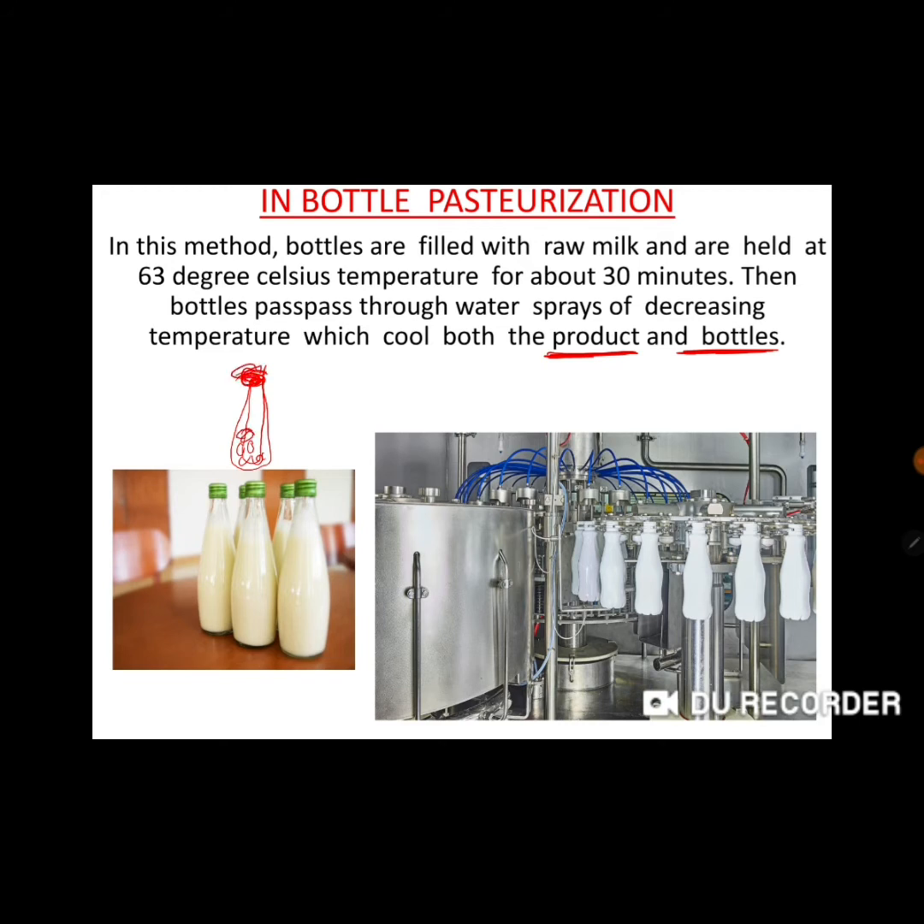The bottles are then held at 63 degrees Celsius temperature for about 30 minutes. Due to this heat treatment, pathogenic micro-organisms in the milk are destroyed and our milk becomes pasteurized milk. Then we remove the bottles and apply cold water spray to cool the product.